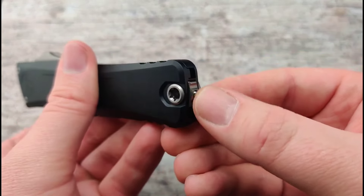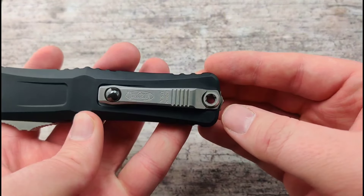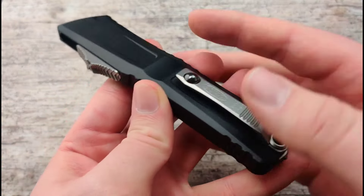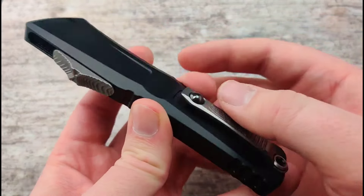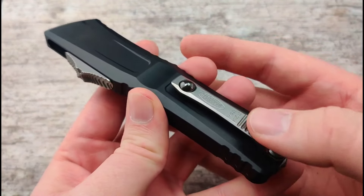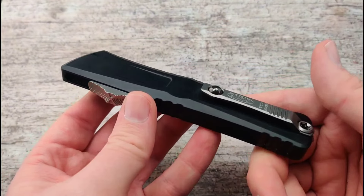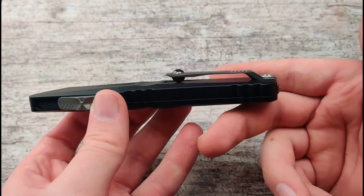The glass breaker — I'm sure it's still quite effective, but I love how it's not quite so bulky. The new pocket clip also kind of took it from the Hera, with the titanium bearing in the pocket clip. This one is also reversible for left-hand carry.